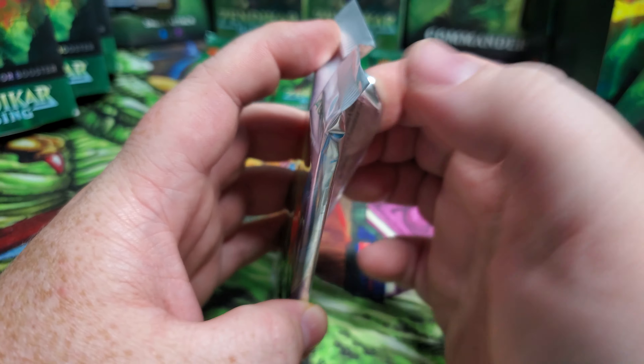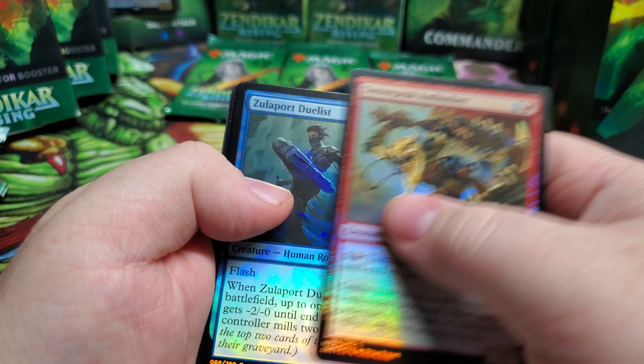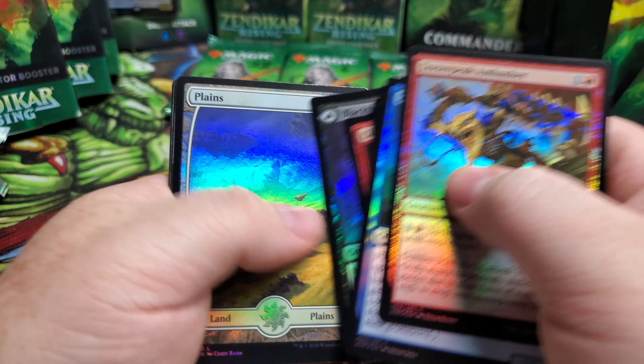You guys don't understand — super excited here. We got a rare, it's gonna be an Inscription of Ruin. Ruin my day. Foil rare — alright, we got the Akiri. Common. Another common. Oh, we got another mythic, ladies and gentlemen! Oh man, oh man — breaks my heart. Beautiful card, man. I wish they would unban this. Wouldn't that be cool? We got here... common.